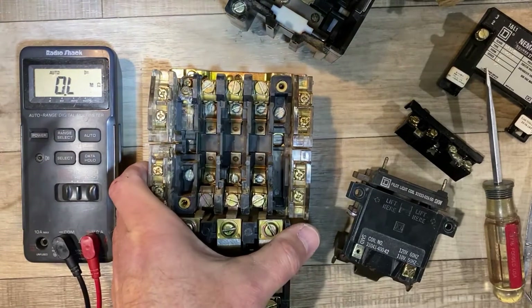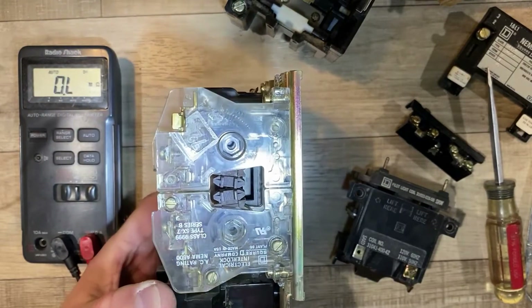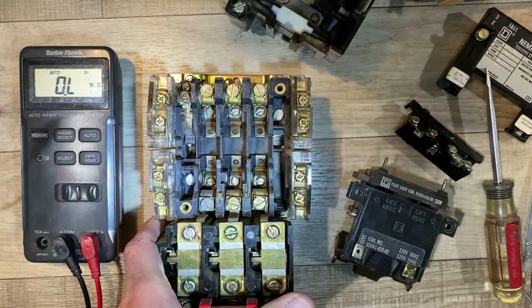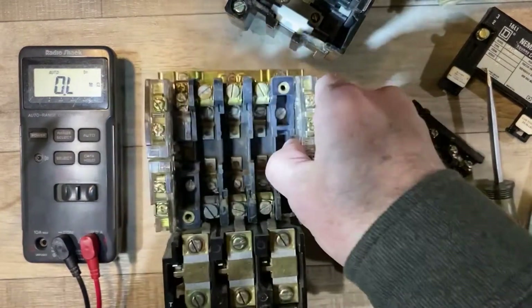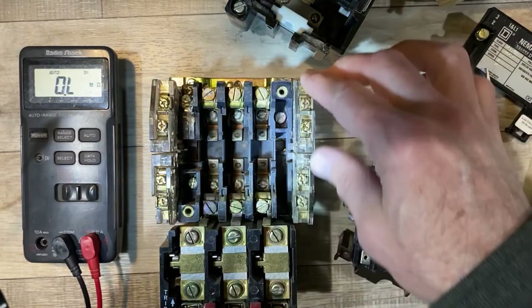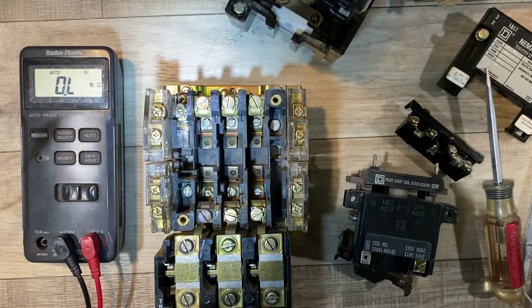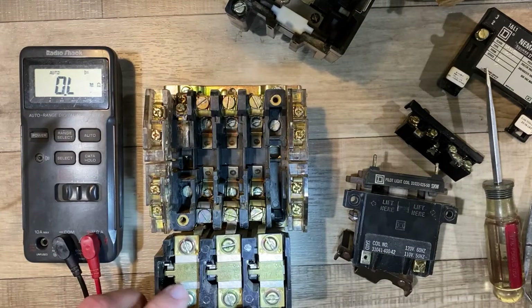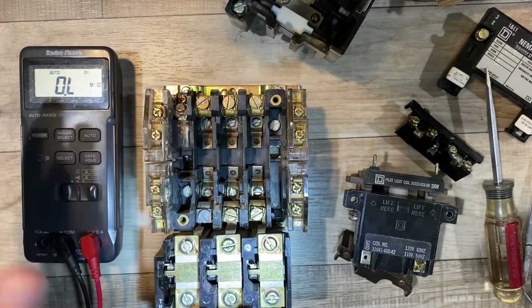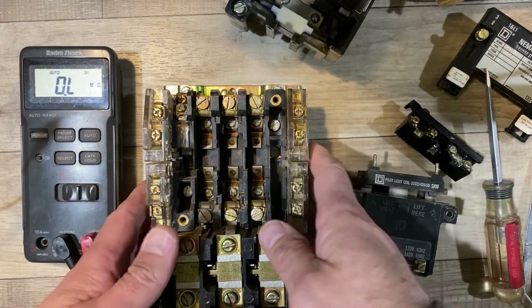There are a lot of other screws on a contactor, and I wanted to highlight a few. The ones on the side are normally-open and normally-closed switches, used to sense when the contactor has been tripped — or used for push-on/push-off operations. When the relay is energized and pulled down, these contacts close and can be used for various automation operations. Down at the bottom, many of these have motor overload protection — it trips and opens a set of contacts to open the relay in case of a motor overload.